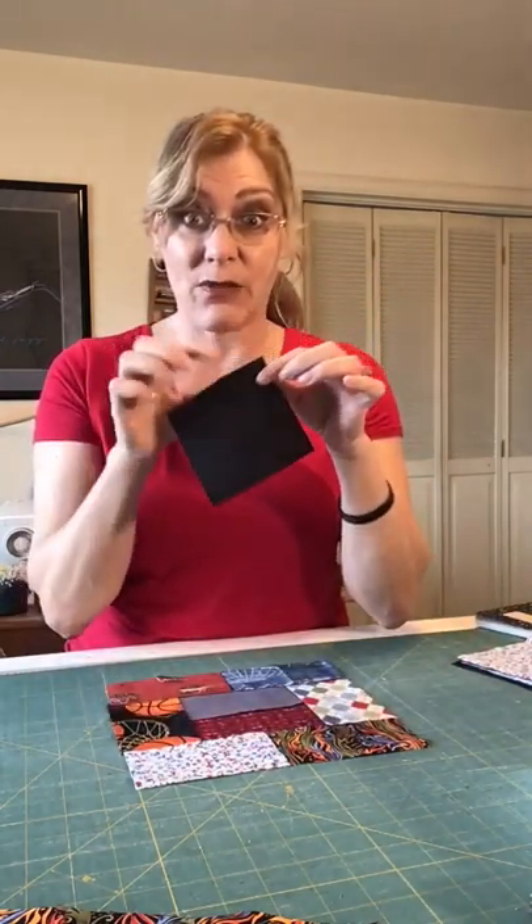So there you have it: two by twos, two by fours, two by eights, four by fours — those are the most popular. As soon as I'm done with one project, I take my scraps and I cut them. I maximize — if I have a piece big enough to get a four by four, I cut as many of those as I can. And those two by fours are your most popular.